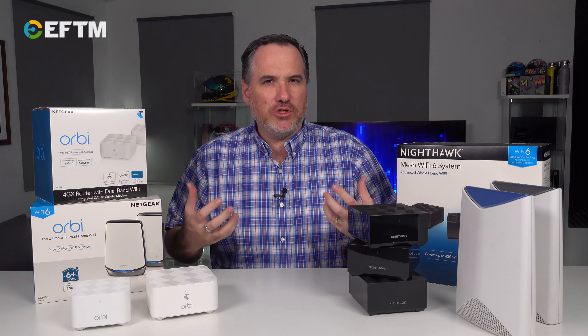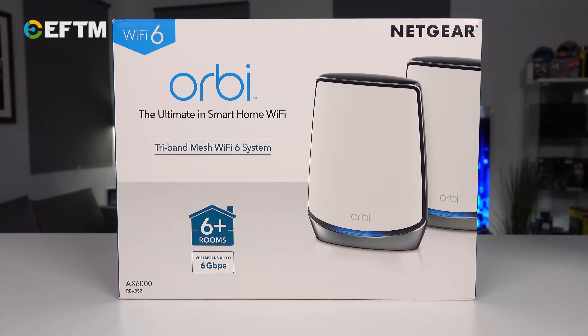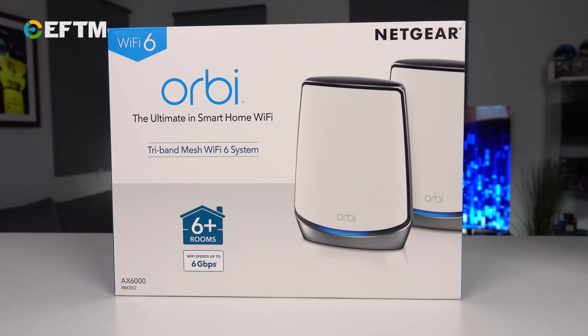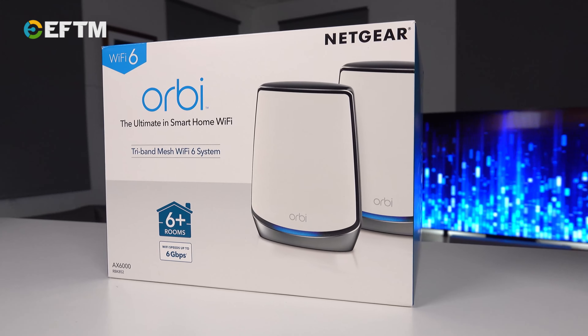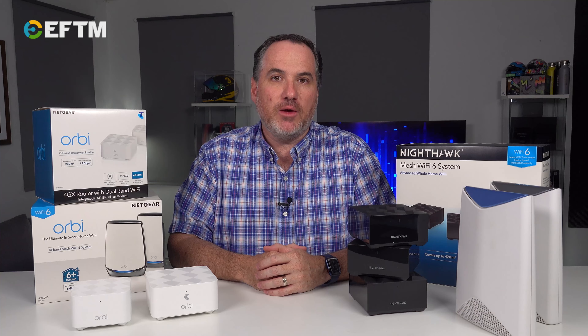So you've actually got two distinct networks, and that creates some confusion amongst devices in the home — which is where mesh comes in. Mesh is like a corporate network. If you go to a big business with a huge office space, you can walk anywhere in the building and it's one network everywhere. That's what you can now get in your home with a mesh network.